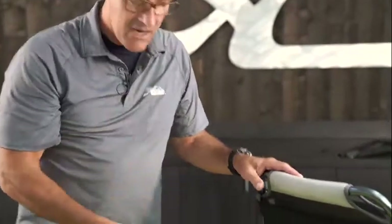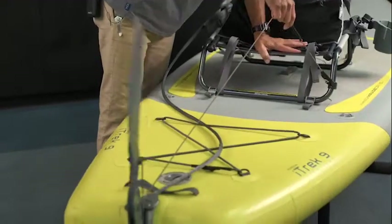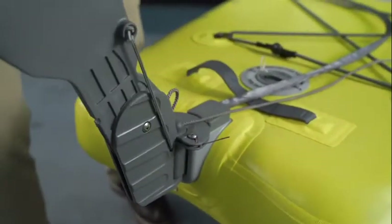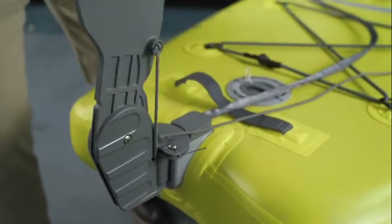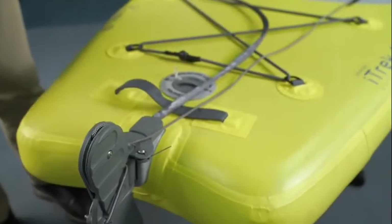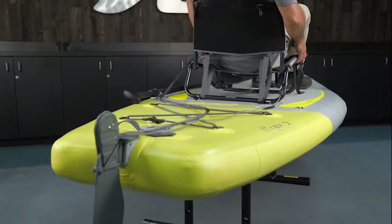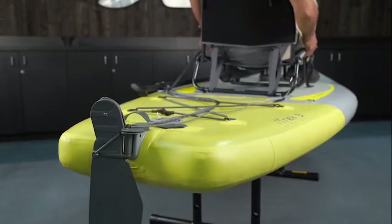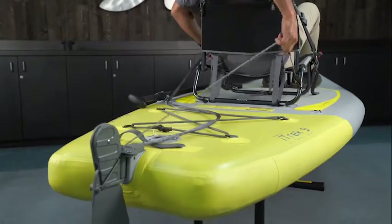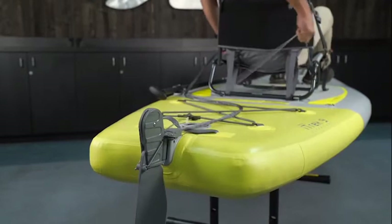For the rudder up-down: clip it into the pad eye — it's a simple tug upward. Pull straight up, rudder goes down. Pull straight up again and the rudder comes up. It has a bungee cord; as soon as it gets over center it pulls itself down. Same way deploying the rudder — it gets to a certain point over center and it pulls itself back in. I recommend having the rudder straight when operating it, as it's more difficult if it's turned all the way to the side. Grab the plastic and do a simple straight pull up — not to the side, straight up.